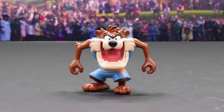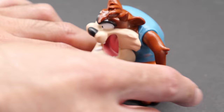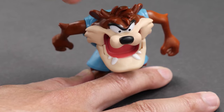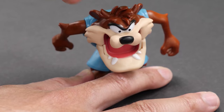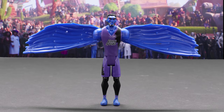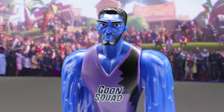Meet the Tasmanian Devil and the Brow. Also joining the Toon Squad is the Tasmanian Devil. Taz prefers chomping down on the basketball. Taz moves his arms and jaw with waist rotation. Get ready to fear the Brow — a mythical flying creature on the Goon Squad, voiced by Anthony Davis, who gets his nickname from his infamous unibrow.